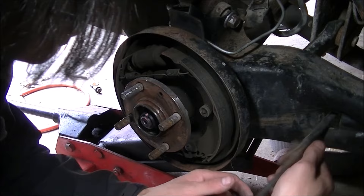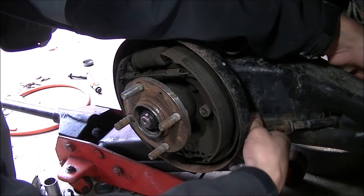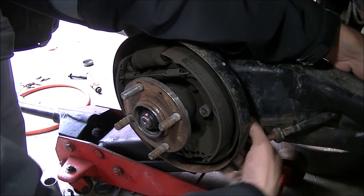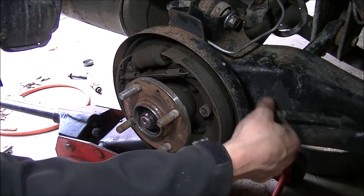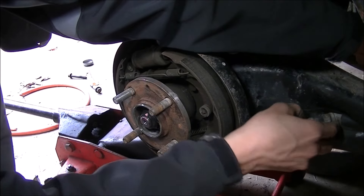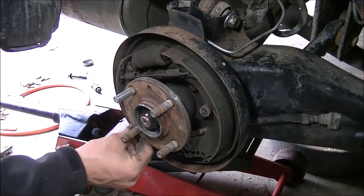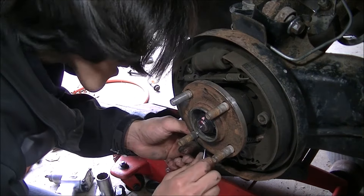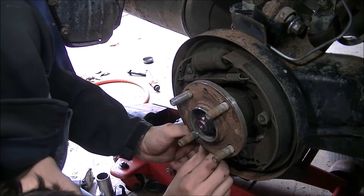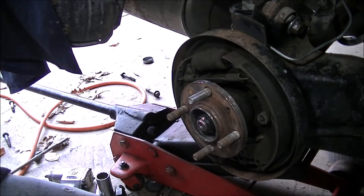I'm going to slide that parking brake cable right back in. Let me slide this back into the trailing arm and the rear wheel bearing. There's that hole. I can pull it on through — just got to make sure it snakes out the right way. I can snake this up and through, and all I have to do is line it back up. The emergency brake cable is reinstalled.